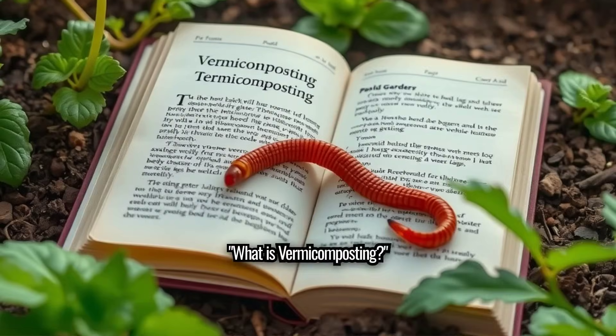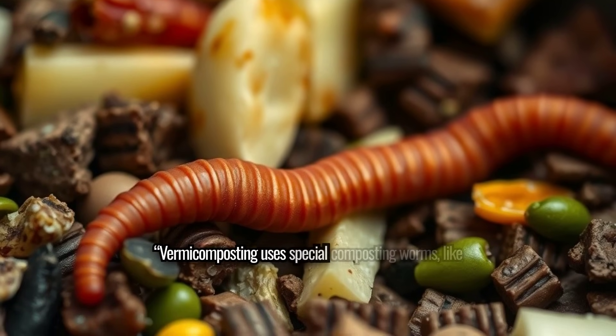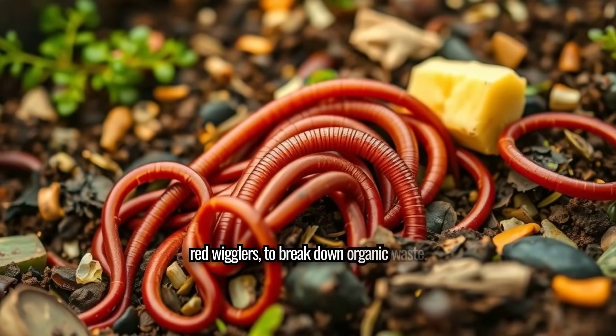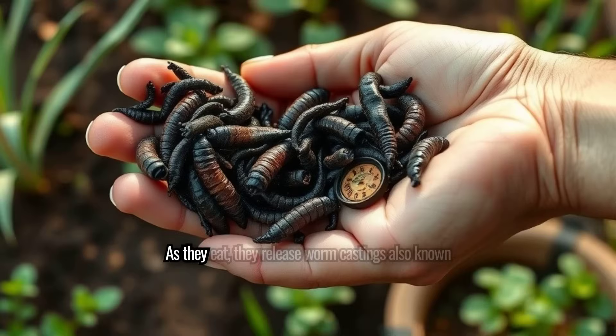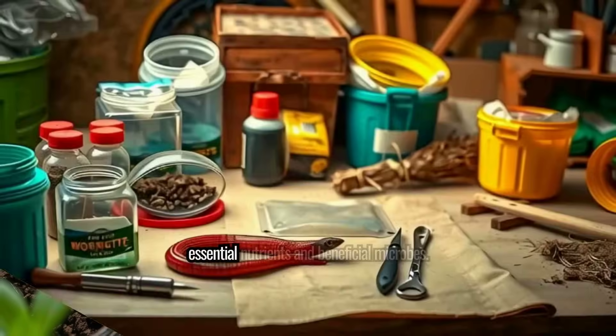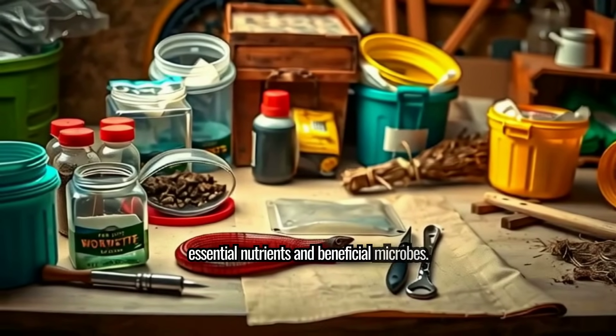What is vermicomposting? Vermicomposting uses special composting worms, like red wigglers, to break down organic waste. As they eat, they release worm castings — also known as black gold — packed with essential nutrients and beneficial microbes.